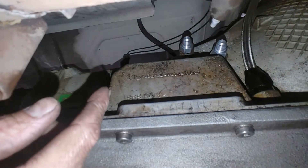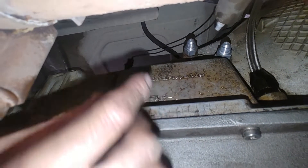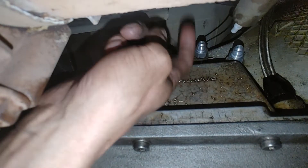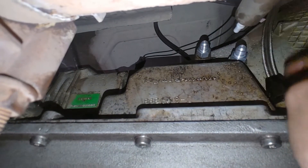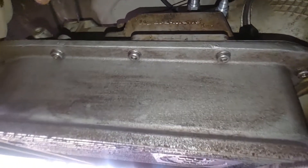One thing nobody talks about is which port does what. The very top port here — that's going to the radiator. That is your hot fluid coming out, going to the radiator or the cooler. And then this one right here returns back into the transmission.